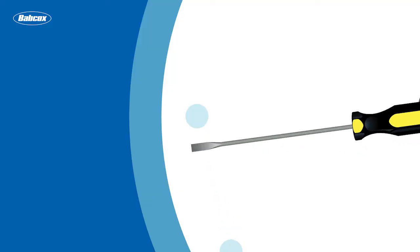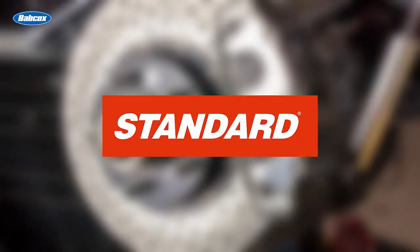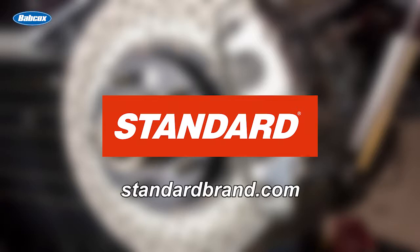Don't call it a brake light switch anymore — it's a pedal position sensor. We're going to talk about brake pedal position next. This video is brought to you by Standard, manufacturer and distributor of engine management products for over 95 years. Visit standardbrand.com for more information.